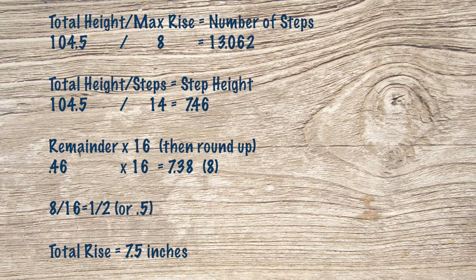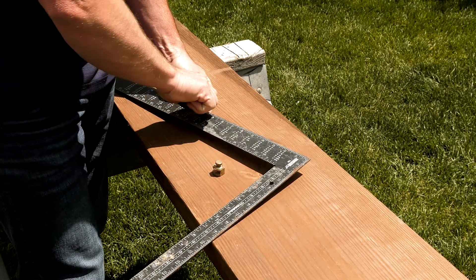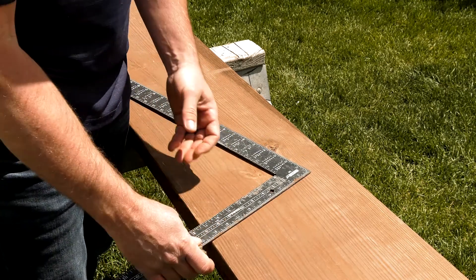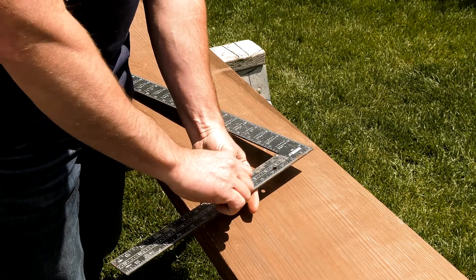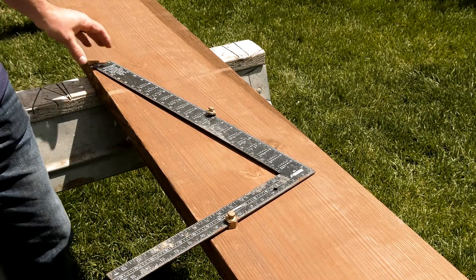Our minimum tread depth is 10 inches, so we take one of the stair gauges and set it on the square at 10. The other gauge, from our measurements, gets set at the seven and a half inch mark for the riser height. Now we are ready to start laying out our stair jack.